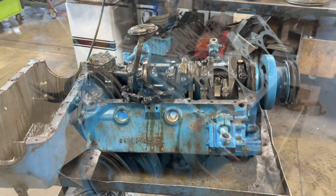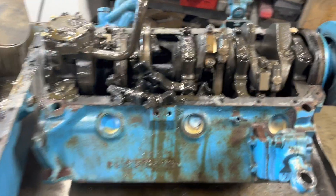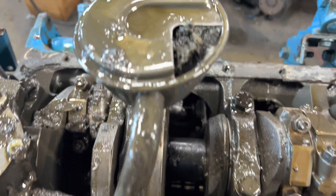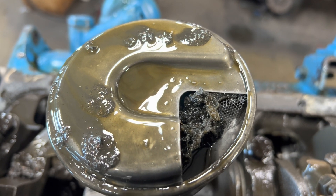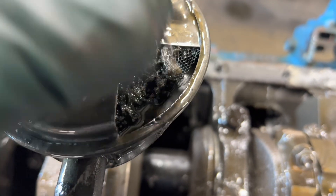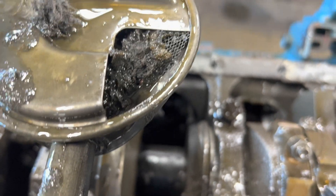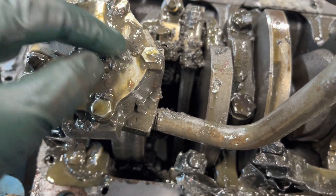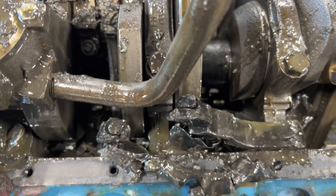As suspected, two rods are bent. Look at here — there's some kind of cotton substance that got into the oil pickup. Look how it sucked the metal in. This thing had to be restricted on oil pressure — that's probably what caused it. There's a bunch of cotton in there.